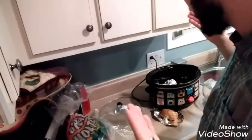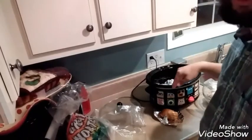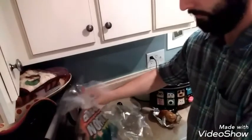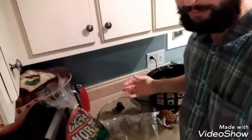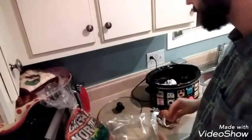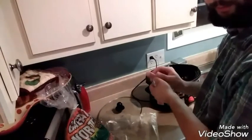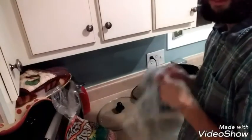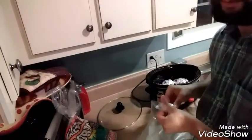Doing a little prepping tonight, most of the cooking will be tomorrow. Went to the grocery store and bought a 10-pound bag of potatoes for $2.50 — pretty cheap. If you're doing crock pot cooking, do yourself a favor and grab some of these liners, because they make cleanup basically non-existent.